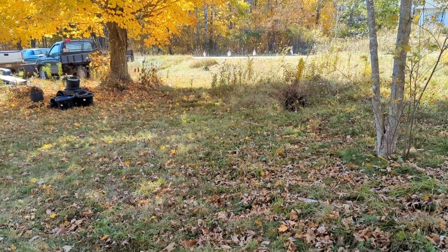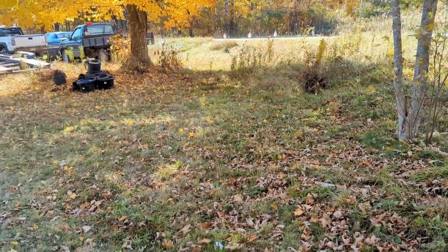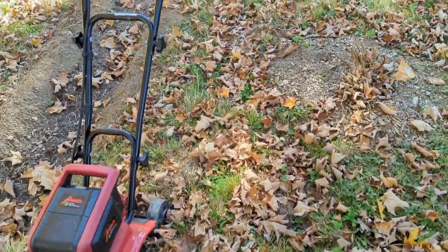Okay, the weed mower lasted about 30 minutes on the battery — just to let you all know. That was about enough for me anyway. 30 minutes at a time, it's back on the charger.